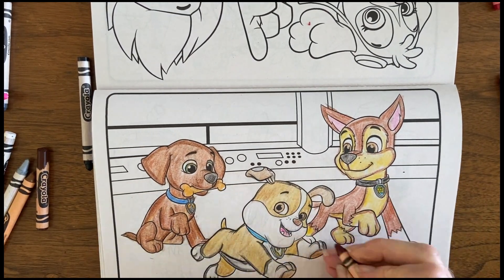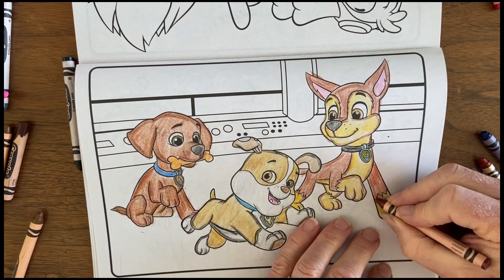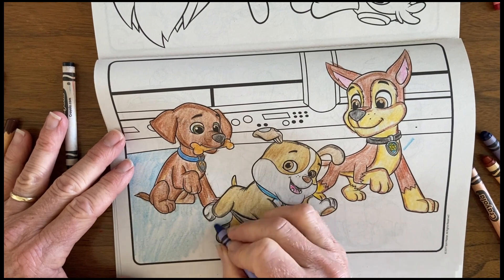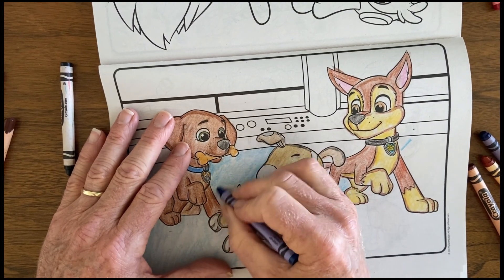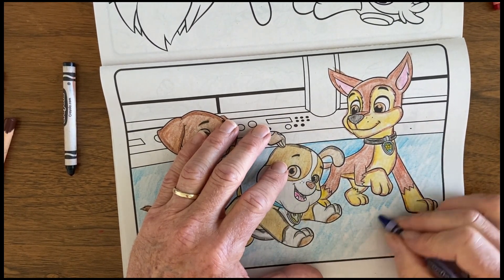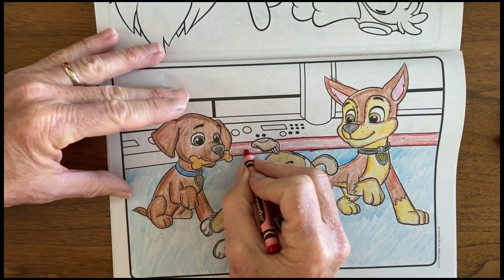I got the pups drawn and then decided I wanted to tackle the background as well. I started looking for colors that would bring out the pups. I decided to make the floor — this is, I think, their main headquarters — a nice blue, just to give a colorful background. Then I wanted some red, so I put that on the back wall.